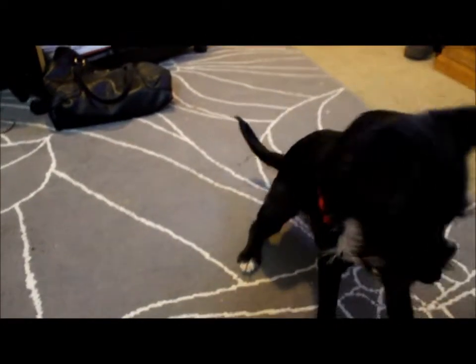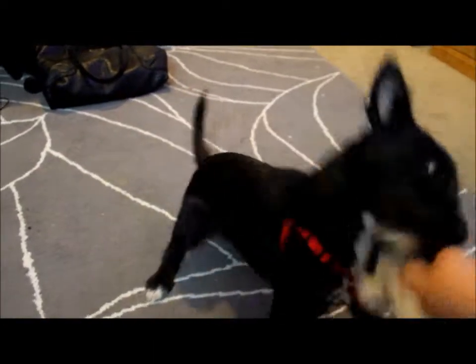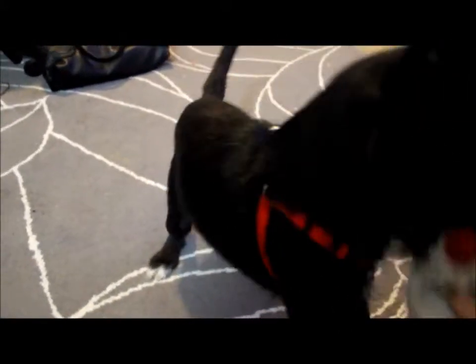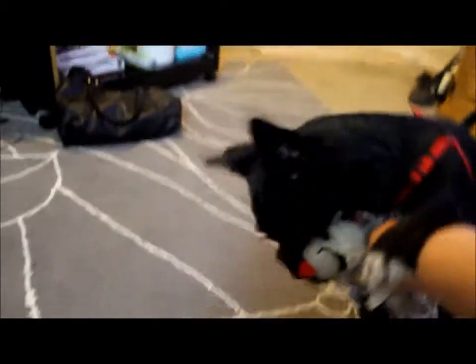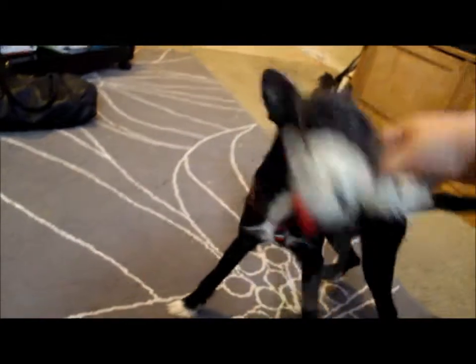She's also kind of hyper right now. Always make sure you have play time before training time, because if you don't have play time, then they are just going to be bouncing off the walls, not even caring about what you're talking about.